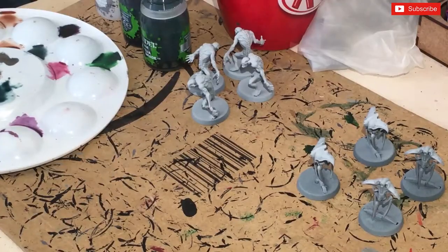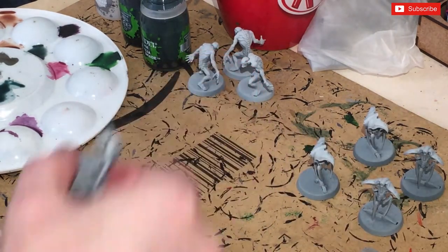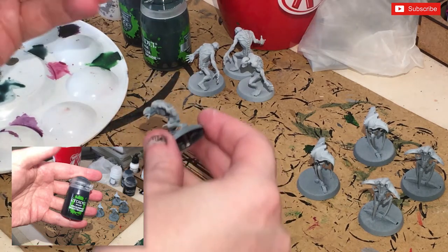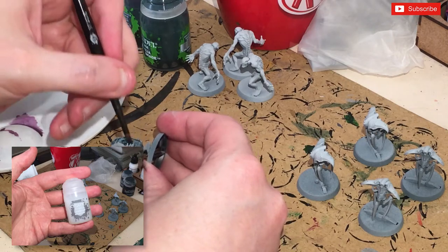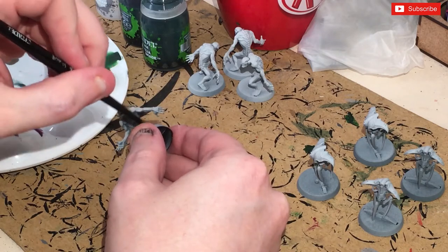To begin we're going to make a wash for the Ur-ghuls. We've mixed one part Quillia Green Shade, one part Dragonrock Nightshade, and three parts Lahmian Medium. We're going to slather this all over the figure — that's going to give us a kind of bluey turquoise color.